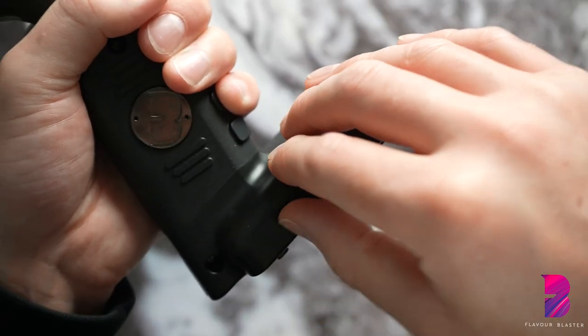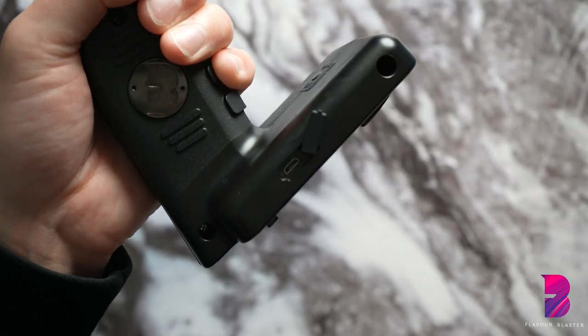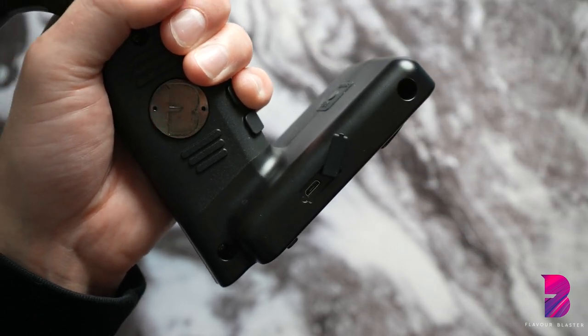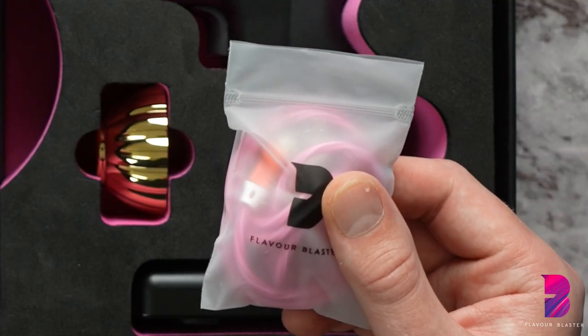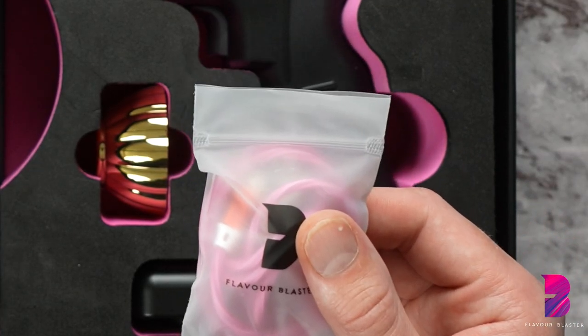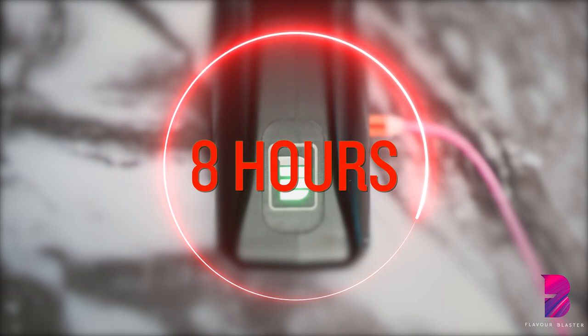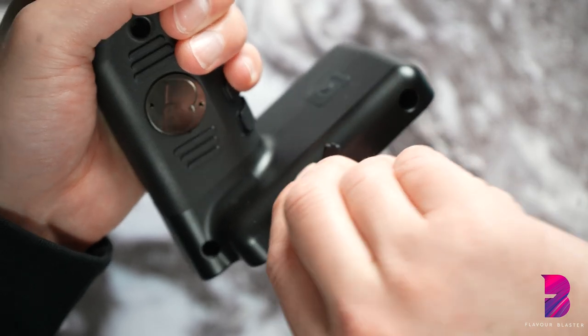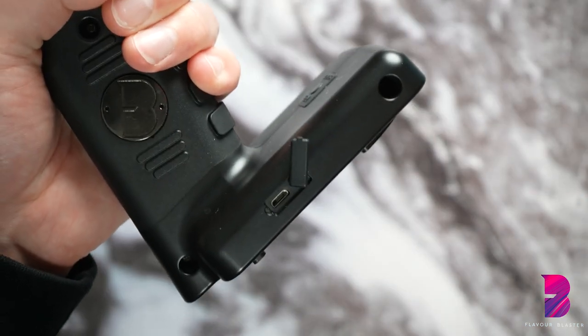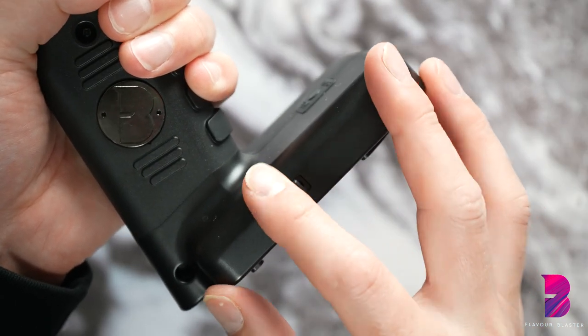Step 2: charge your Flavor Blaster. Simply plug the provided micro USB into the charging port and connect the other end to a main socket. We recommend only using the charging cable provided. It will take around eight hours to charge fully, which gives the Flavor Blaster eight hours of usage time. After charging, ensure that the rubber seal covering the charging port is firmly closed and that water never enters the port.